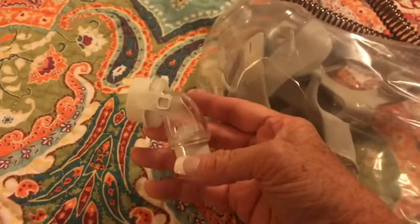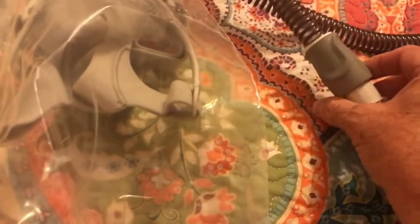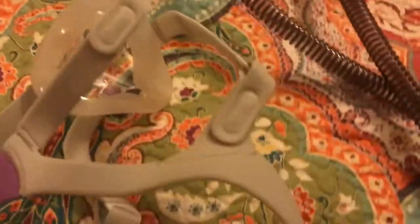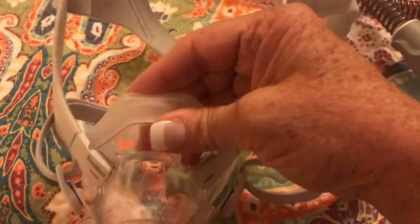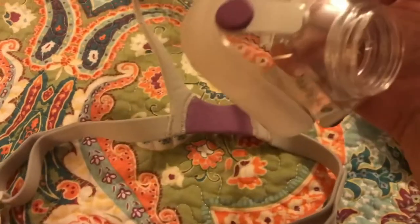This one has an elbow fitting that connects into my tube. One thing I like about it is it's purple — purple's my favorite color, so that's a positive. It's very soft with silicone cushioning around the face. It does come up the bridge of my nose, but not all the way up to my eyes. It has magnets like my other one did, so it unsnaps easily — it's easy to get out of.